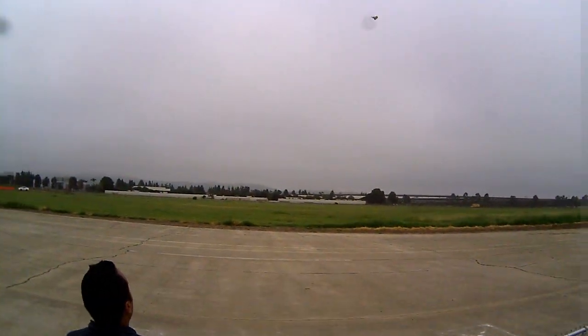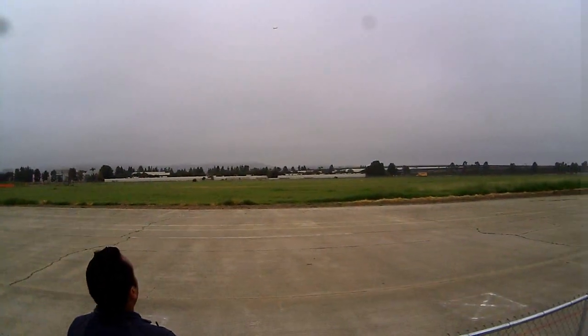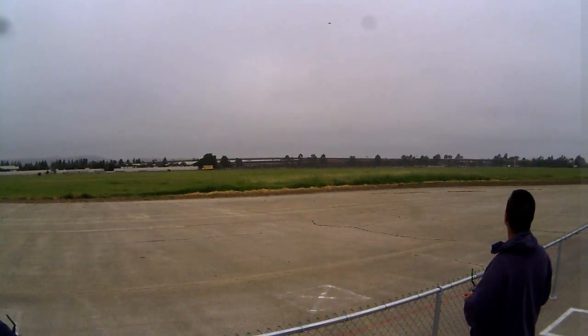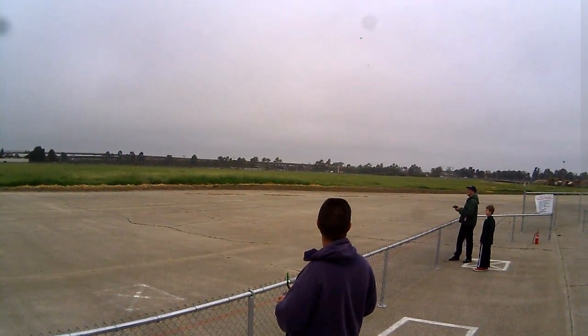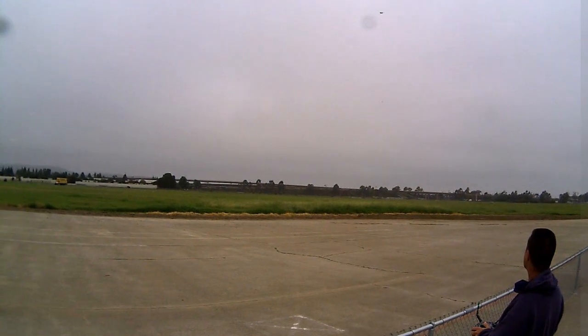Guys, I'm going to do a straight out departure hand launch. Mark, you good with that? Yeah, I'm good. Okay, moving out of the way. You sound like it's got full batteries. That is a full battery, too. Really? Yeah.